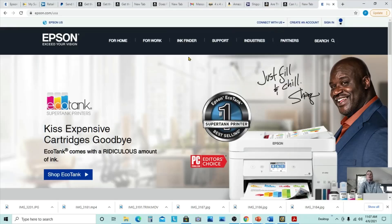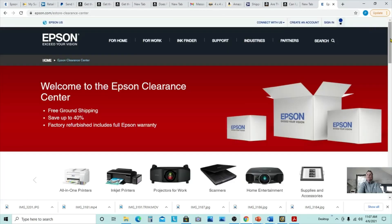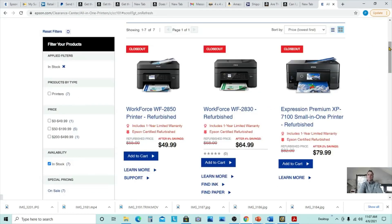I just want to show you that you can score sublimation printers — well, technically not real sublimation printers, but printers that are capable of sublimation. So here I'm at Epson.com in the USA and I'm going to scroll all the way down to the bottom of the page and go to their clearance center. Once you're in the clearance center, they have featured items, but make sure you come in here and click the all-in-one printers because that's going to get rid of everything that doesn't apply.